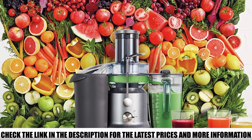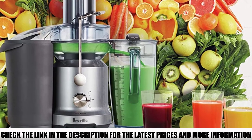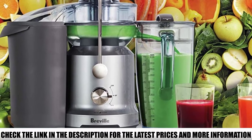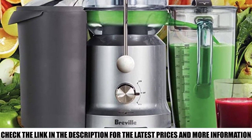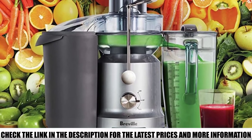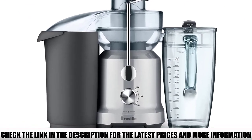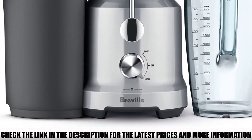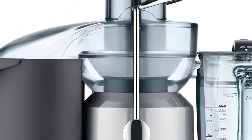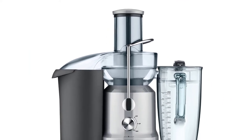The Breville BJE 430 contains an extra-wide chute that allows whole fruits and vegetables to be inserted. Its jug capacity is also quite generous compared to others on the market. A cutting disc adds powerful nutrient extraction, and it comes with a large pulp collector. Stainless steel construction ensures longer durability, and all stainless steel and other accessories are dishwasher-safe.